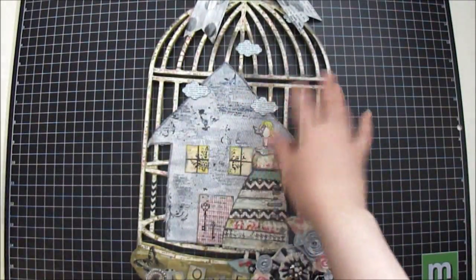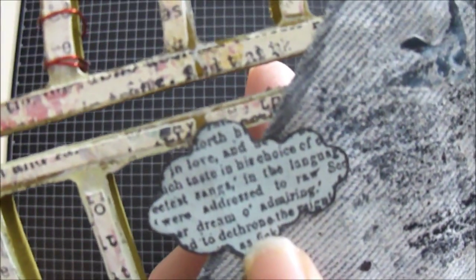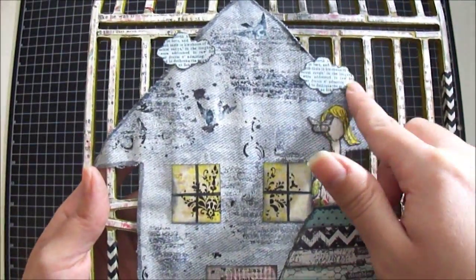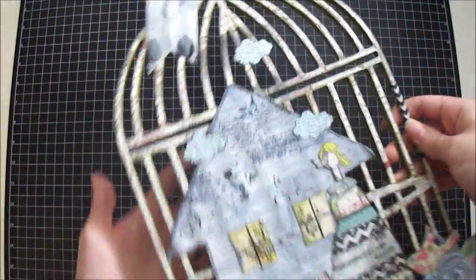What I like about the cloud stamp is that it already has the print inside — really adorable. So I just distressed the edges with some Tim Holtz Black Soot, fussy cut it out, and glued four clouds on the birdcage.